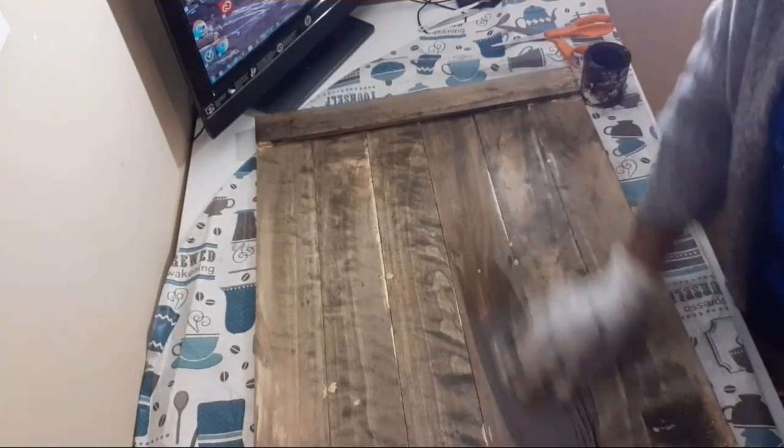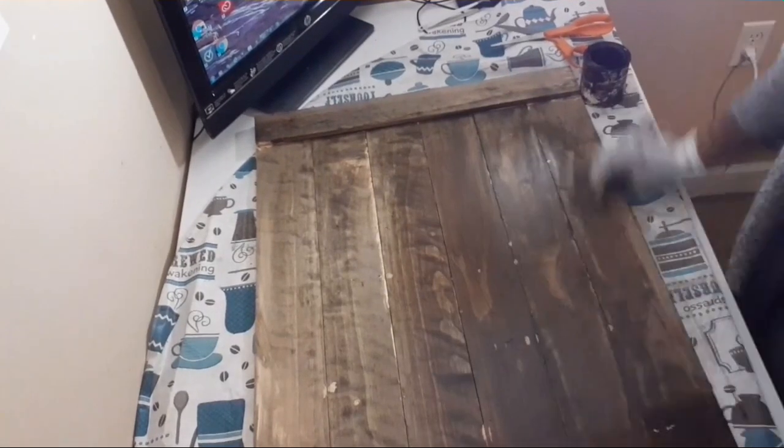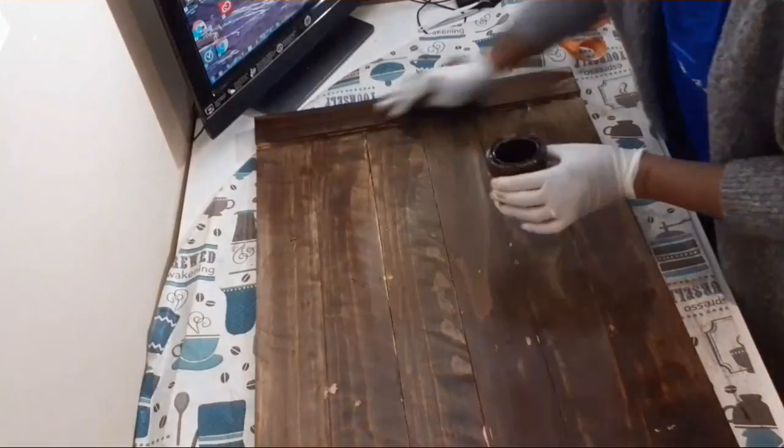I had to go back after I got done staining — off camera — and sand down those spots so the stain would cover the light spots left by the glue.